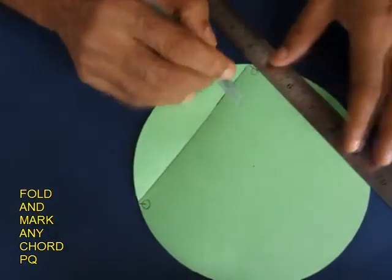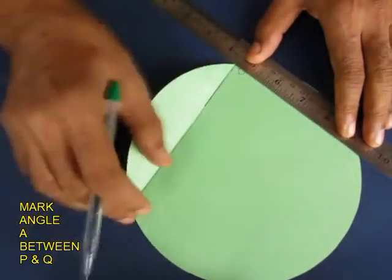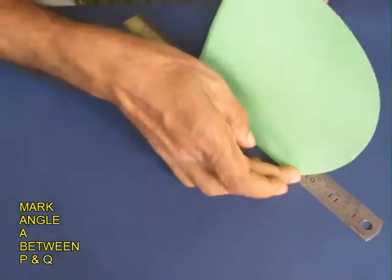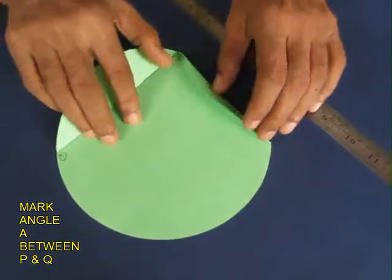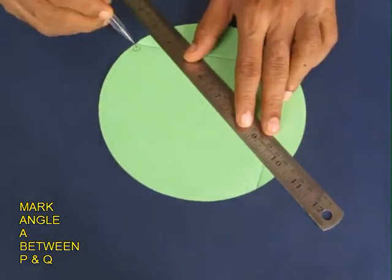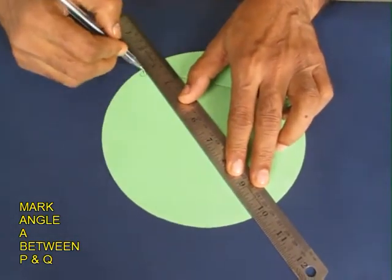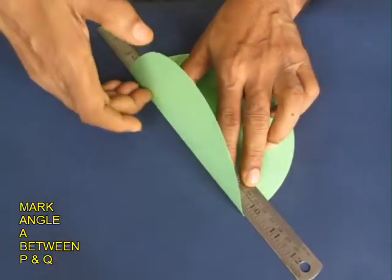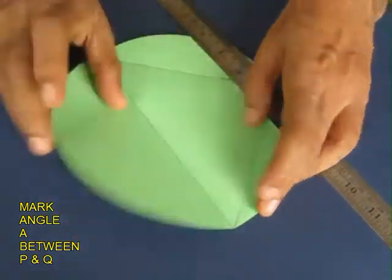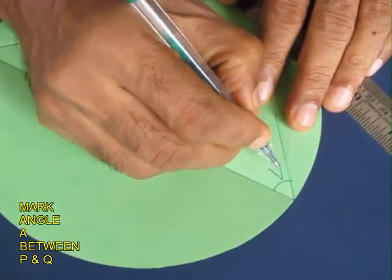Then mark another arbitrary angle which should be inscribed. The tip of this triangle must lie on the circumference of the circle. So you make a triangle with the base as PQ, and this angle we will name as A.